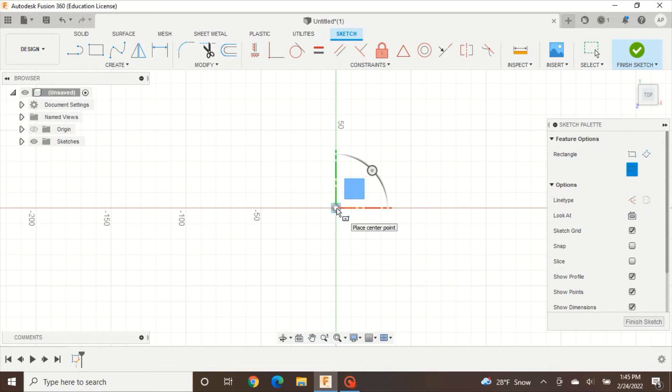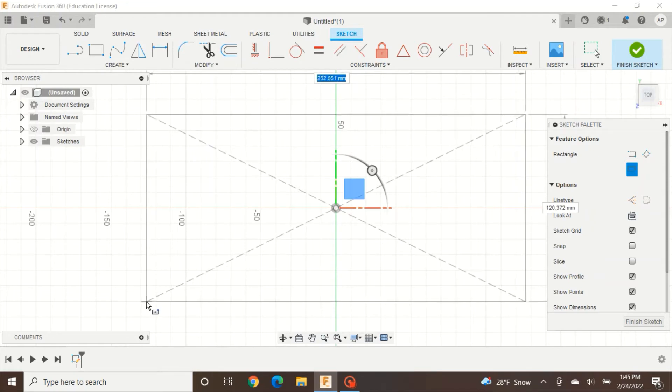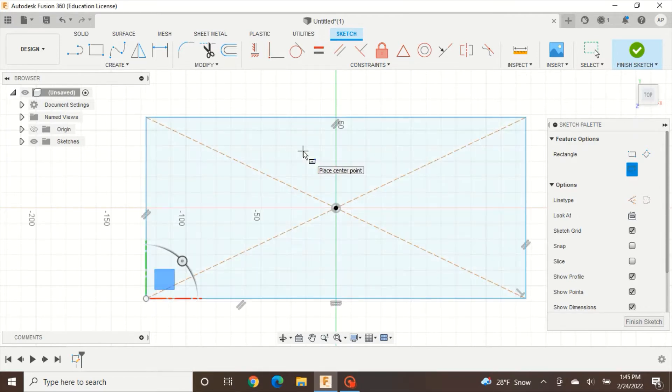Click on your origin and move your mouse out until you have a good size rectangle. This project doesn't require your rectangle to be the same size as mine — we are just using relative size based on the current view. As long as you have a center point rectangle that is about a decent size, that is fine.